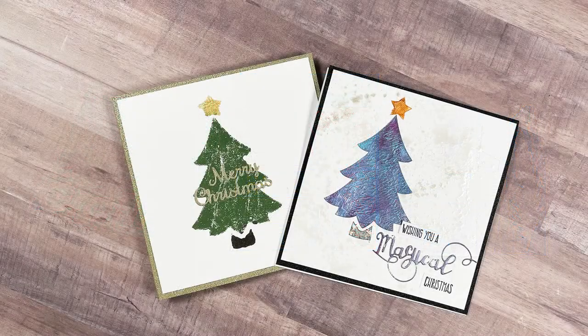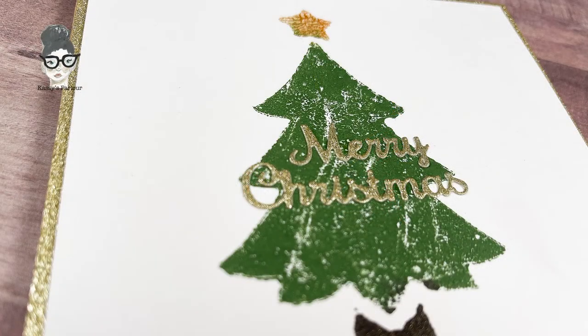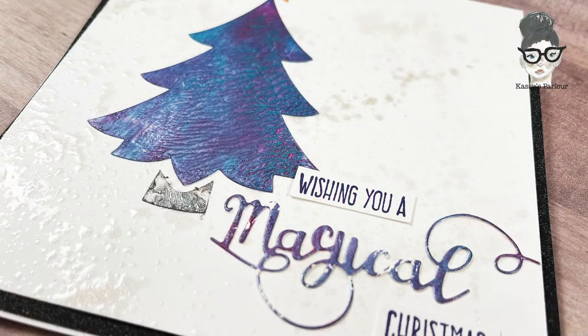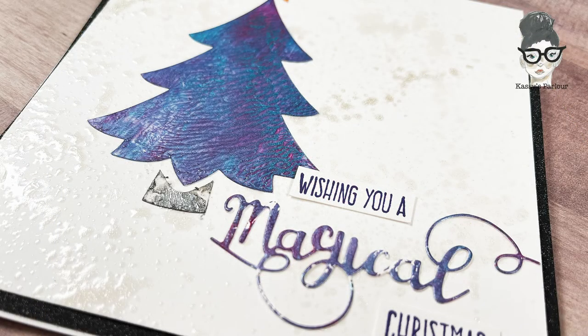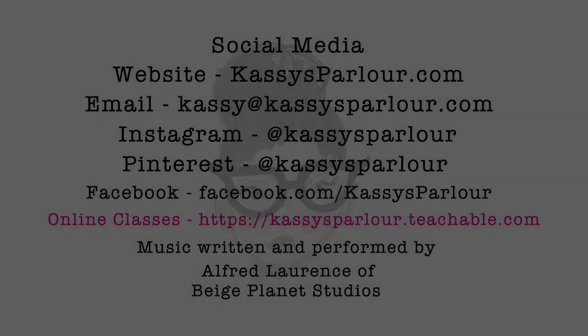I hope that you enjoyed this video and technique using monoprint plates and stencil film. You can make any of your own patterns or designs using that stencil film, and this is a really fun way to make some cards. I hope that you enjoyed this project and if you found some inspiration, please consider subscribing to my channel. Thanks! Have a great day!